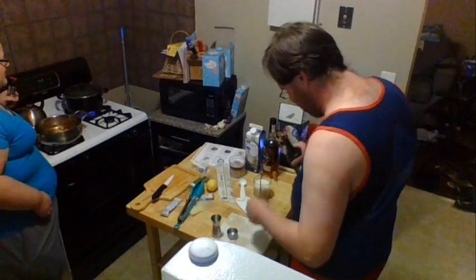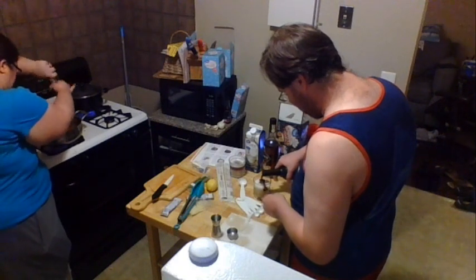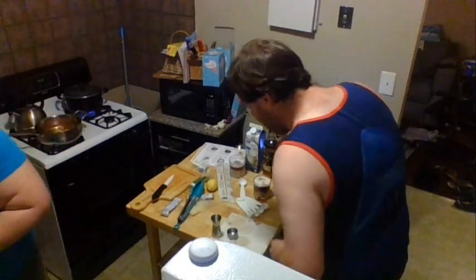I seasoned our scallops with salt and pepper, and now I'm going to season our tomatoes. I turned this pan down really low because it's starting to brown pretty well on the bottom.